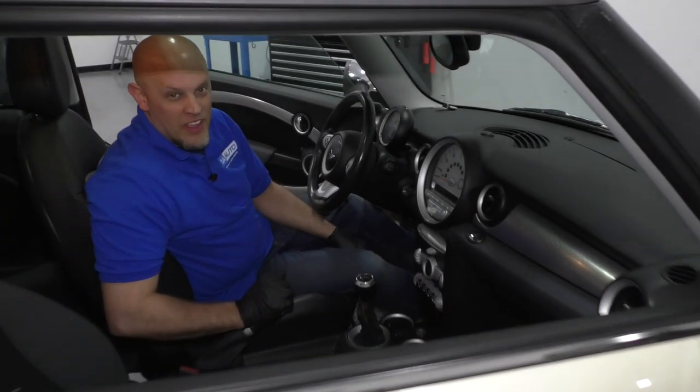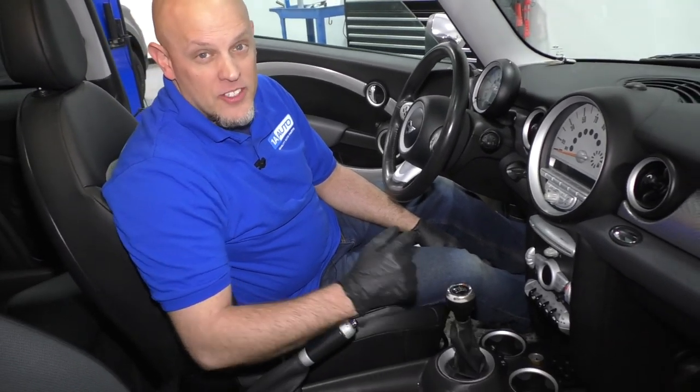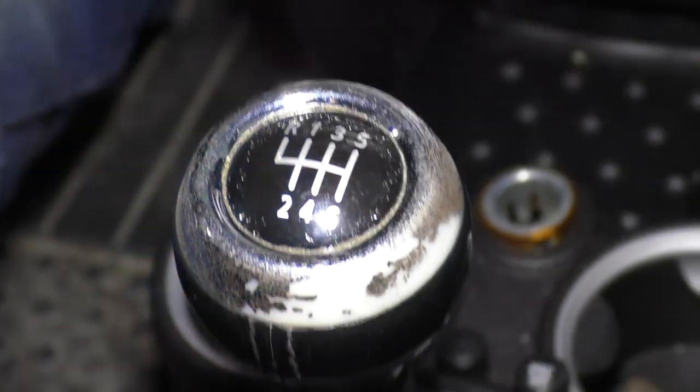What's up, guys? I'm Andy from 1A Auto. In this video, I'm going to show you how to replace the shifter knob on this 2007 Mini Cooper S.